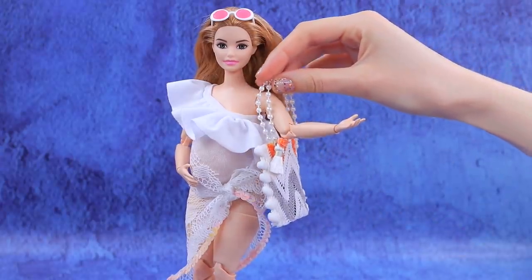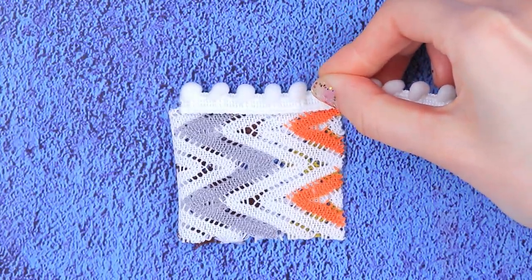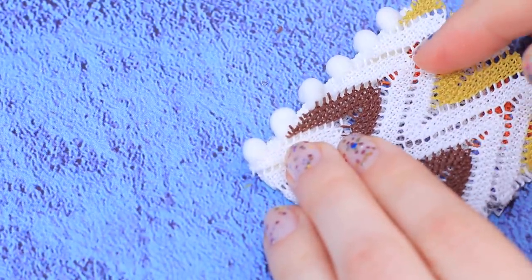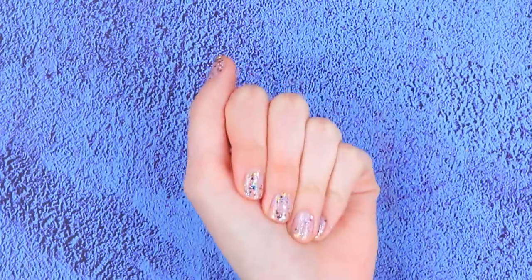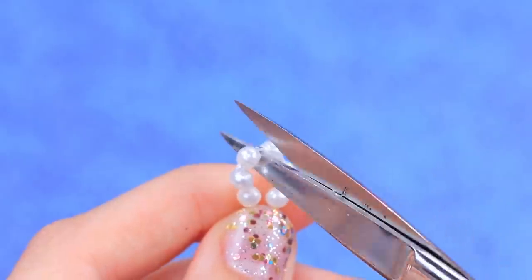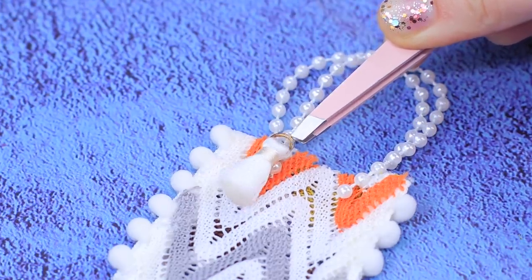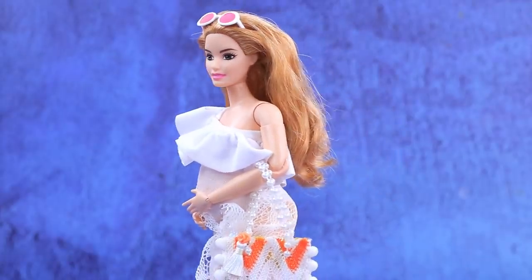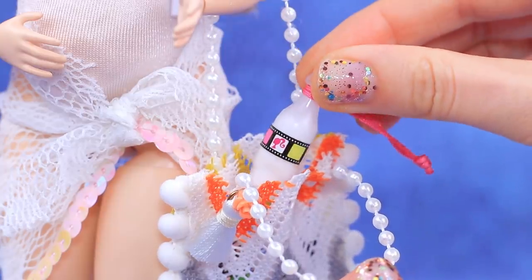Use knitted lace fabric to make a beach bag. Cut out a piece and glue a pom-pom ribbon to the sides. Apply hot glue to the outside and secure the fabric. Shorten it. Take a string of beads and cut a piece. Make two identical lines and attach them to the bag to make handles. Decorate the handle with a tassel and glue on a small plastic rose. I can put everything I need in this fashionable beach bag — especially sunscreen!